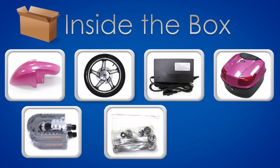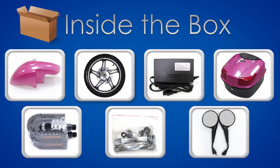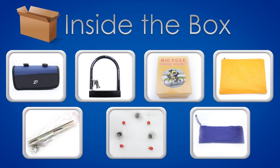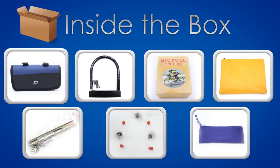Inside the box you should find the following: front wheel, fender, charger, carrying case, pedals, pedal cranks, mirrors, tool kit, u-lock, cell phone holder, rain poncho, screws and mounts, replacement bulbs, and a repair kit.